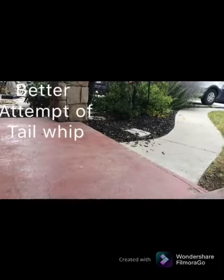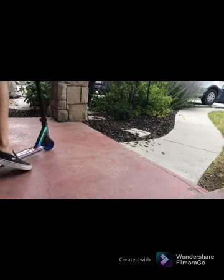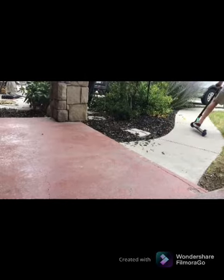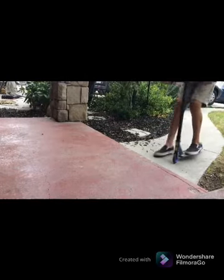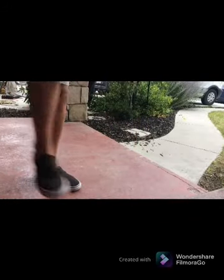The first tail whip off this wasn't that good, so I'm going to do it again before you end the video. You guys enjoyed it?